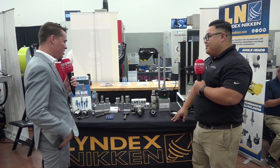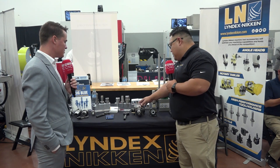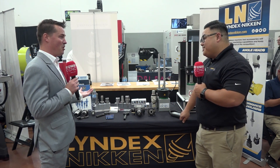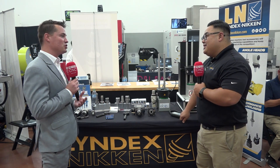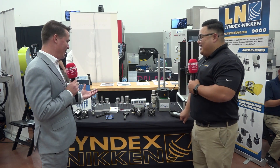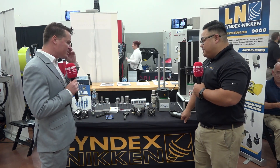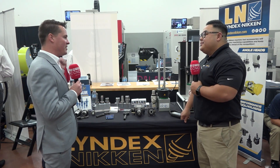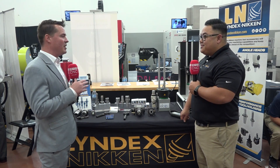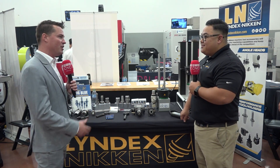We also have our live tool offerings for the Nakamuras — just a couple of examples of what we have here. I see why Methods speaks so highly about Lyndex-Nikken. Between the robo drill precision, the quick-change shrink fit, air cooling, and the live tools for Nakamuras — who doesn't love a Nakamura when you think about rigidity and precision? Having your products on there absolutely complements the technology coming out of Japan. Kudos to you guys, very well done. Thank you very much.